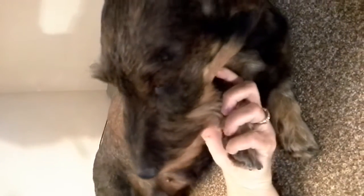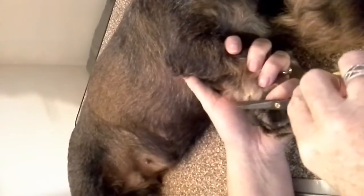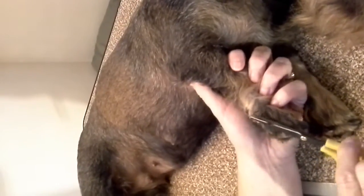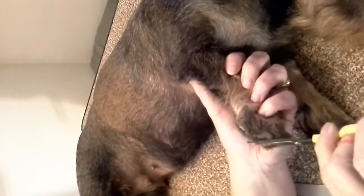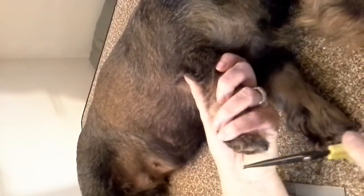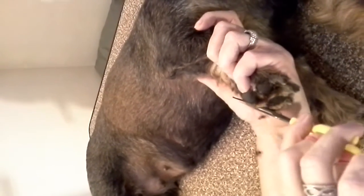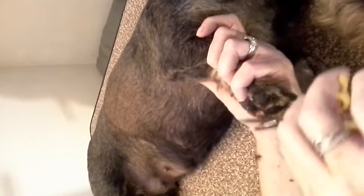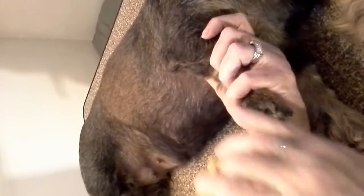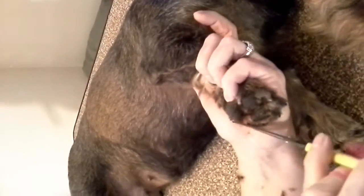Next, this is a good opportunity for me to trim up the pads. I'll go around her pads — this is how I trim up around her foot. I'll trim around each pad holding her leg like this. You can see it's a good way to clean up pads. I just hold the scissors flush with the pads; that way you don't have to worry about cutting them. I love these little scissors from Sally's — they do a great job.